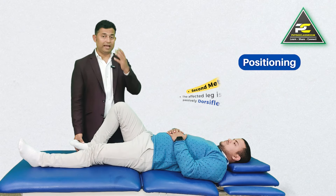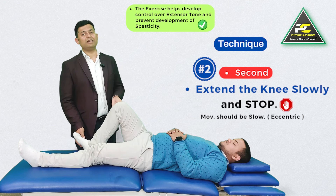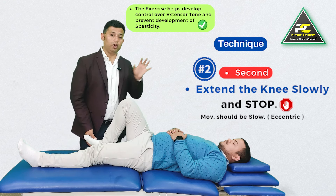The same exercise of controlling extension through range can be carried out with the heel placed over the couch and the ankle passively dorsiflexed by the therapist. The patient is asked to first hold the position and not let the knee extend — hold — then slowly slide the heel down, extend the knee, and stop. We then ask them to extend further and stop again. Here we are developing eccentric control from the hip flexors to gain control over the extensor tone in the lower limb, rather than asking the patient to bend their knee, which is frustrating and not possible for them.